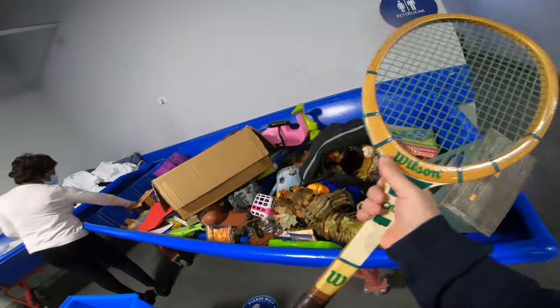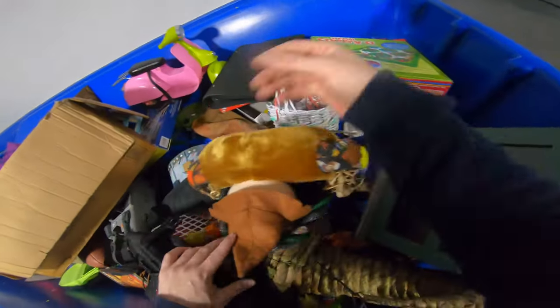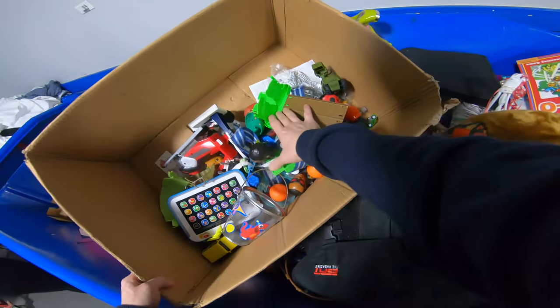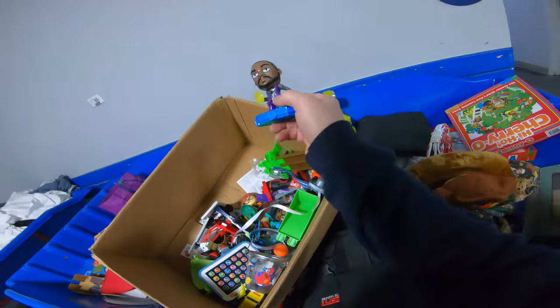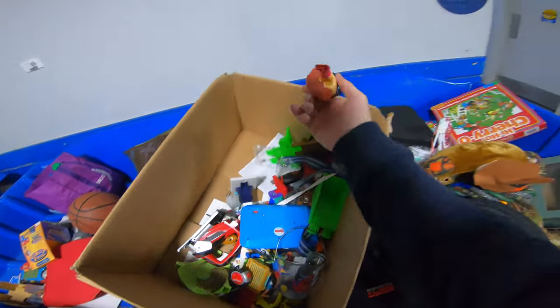Moving over to some leftovers — I did pick up this Wilson tennis racket, it's a Jack Kramer. Anytime you see Jack Kramer on a tennis racket, I would pick it up. I've already sold that racket — I'll go over the sold price on it later. Just kind of digging through this toy box here to see if there's any kind of gem. I don't think I found anything, just some old junk toys — if y'all see anything, leave it in the comments below.